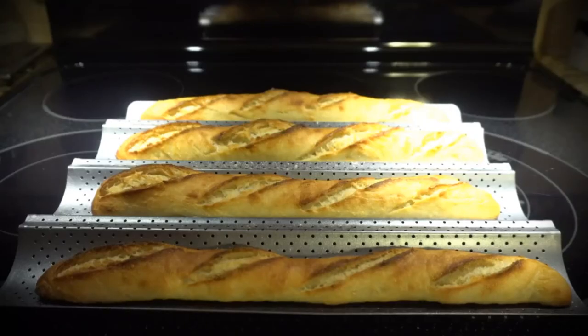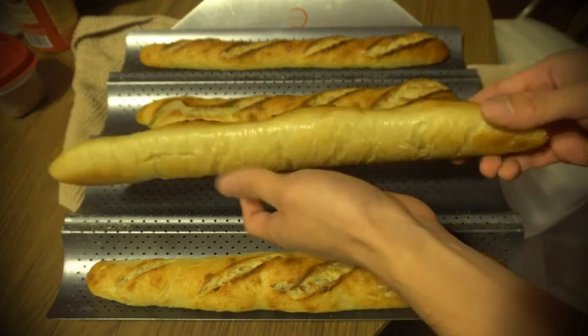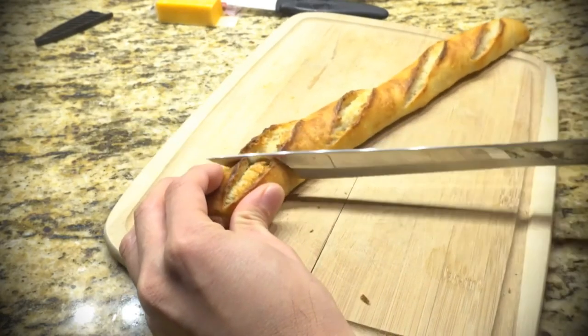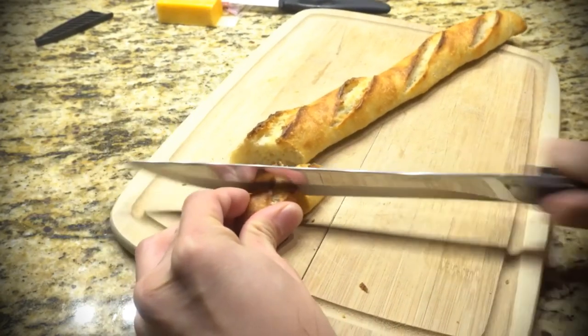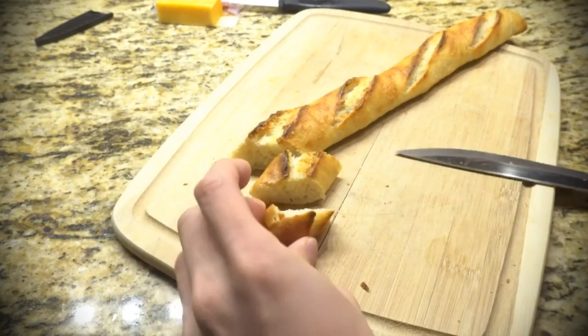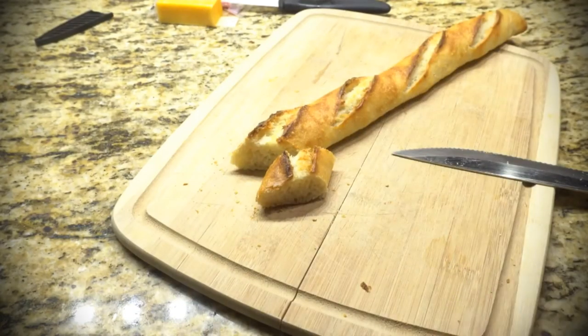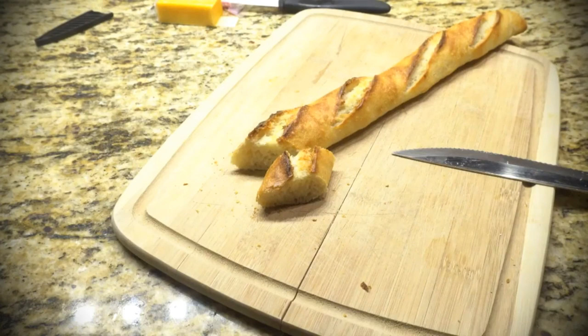Here are the 4 finished baguettes. This recipe makes 4 small 1.5-inch baguettes or 2 larger 2.5-inch loaves. They have a lovely crunchy crust, which you can hear when you cut it. The inside is light and fluffy, although the holes were not as airy as I would have liked — so next time I'll do a longer second rise. It is super crunchy though and pretty delicious, and I think the pan did a nice job helping me make these baguettes.